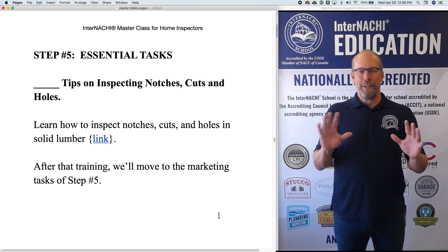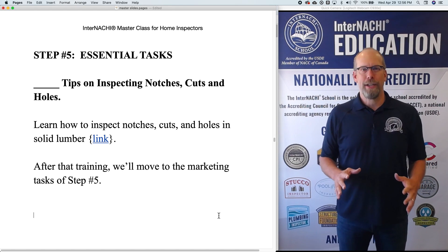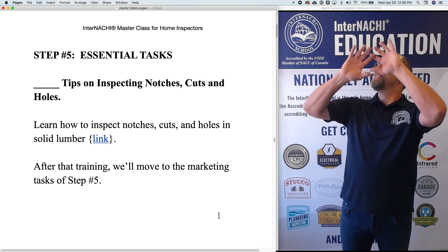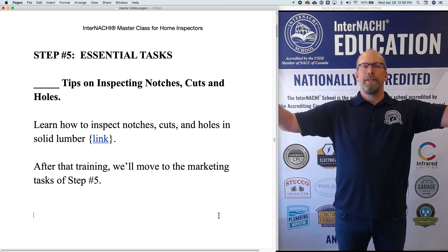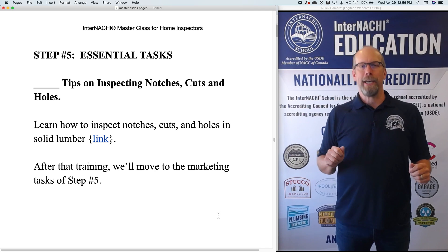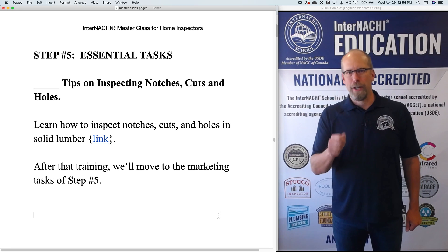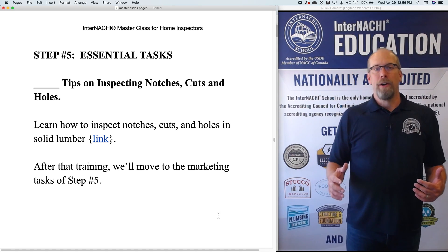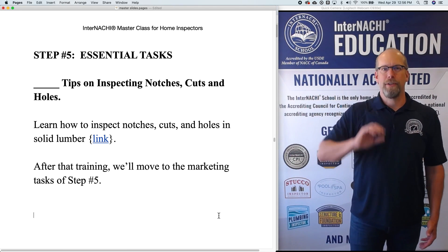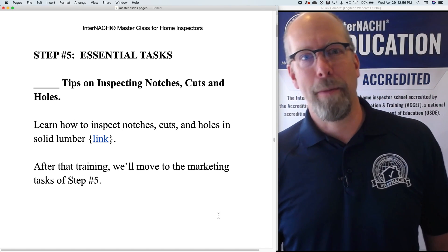And if you don't know, that's okay. You just need some training. We have a really good training video on how to inspect notches, cuts, and bored holes in solid lumber. So if you have a 2 by 10 floor system made out of solid lumber and you see a bored hole through it, you can take some measurements real quick and determine whether it's a major structural defect or not. This training video is going to help you become knowledgeable and boost your skills and abilities in inspecting those potentially defective items in structural components in the house.